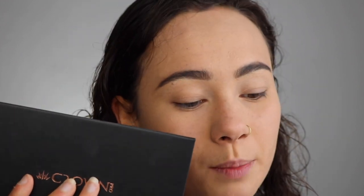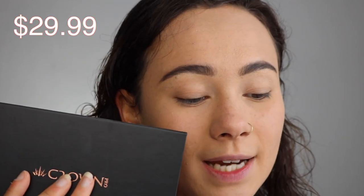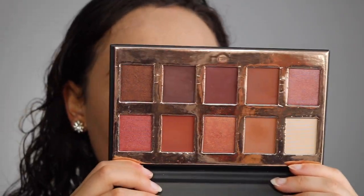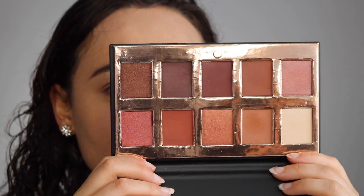Moving on to the big guy in here. This is the Crown Brush Fuego eyeshadow palette. It is $29.99 and I'm sure you've seen it enough, but there are lots and lots of warm toned shades in here. I'm going to kind of speed through this portion to save time because I really do have places to be right now.